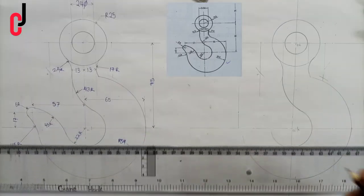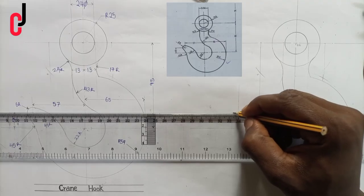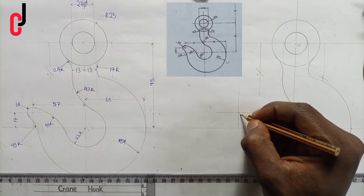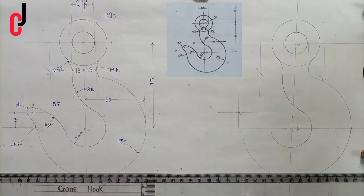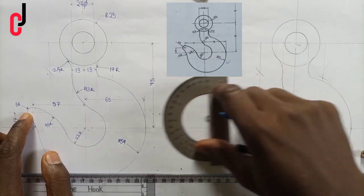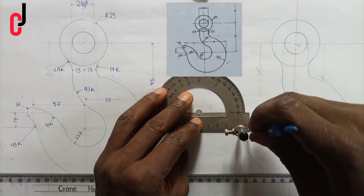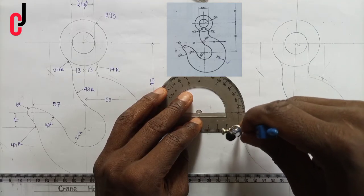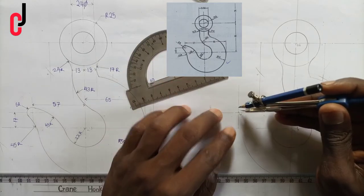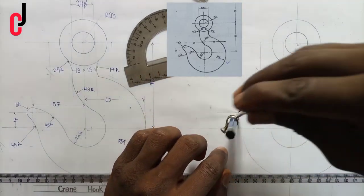We put the point and indicate it with the center line. Let's call this point here point B1. From point B1, we open a compass to 6 millimeters radius, place it at point B1, and draw a semi-circle.